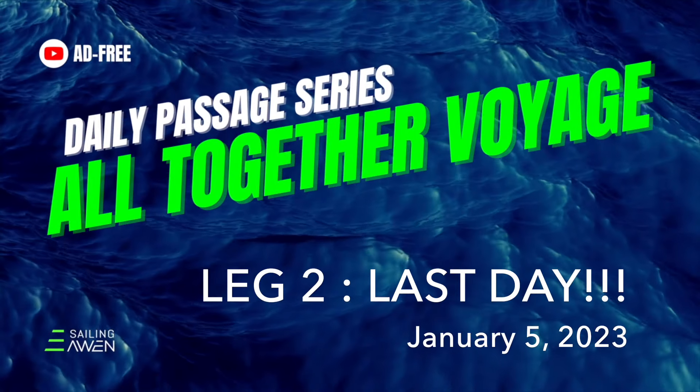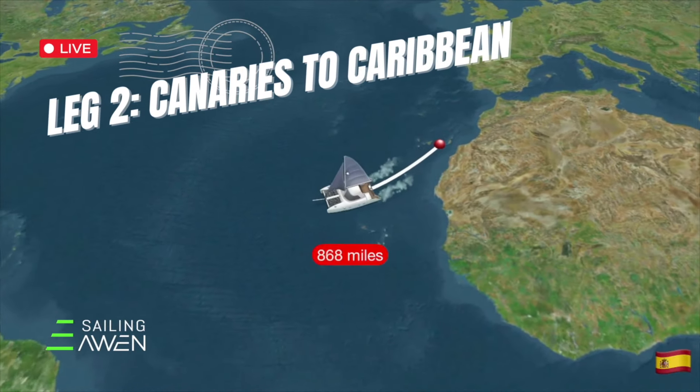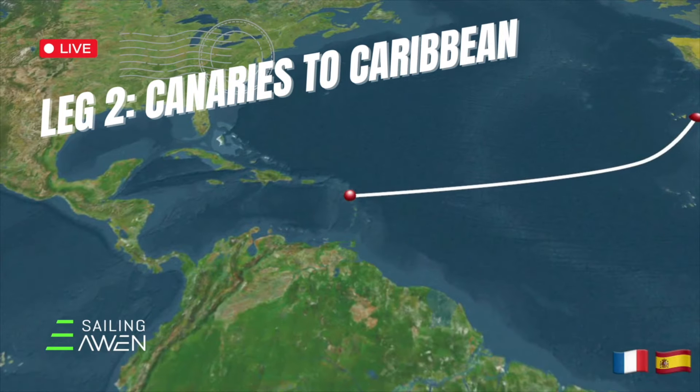Welcome to our All Together Passage series, a daily vlog taking you with us on our maiden voyage from France to Miami. We're on leg two to the Caribbean. Let's do this.